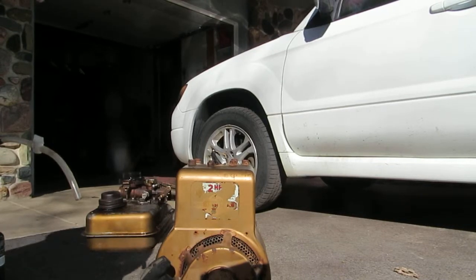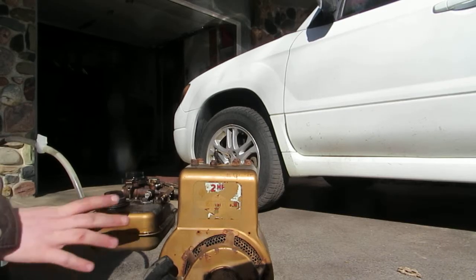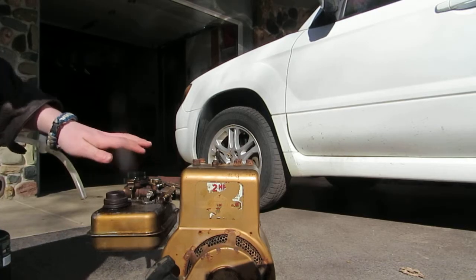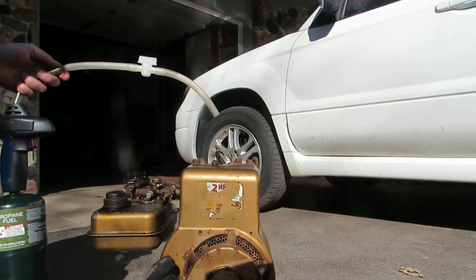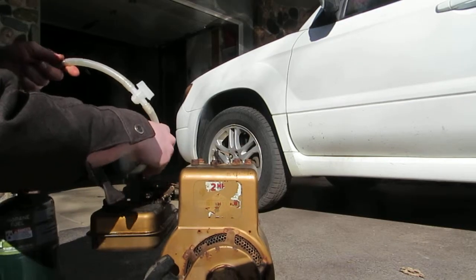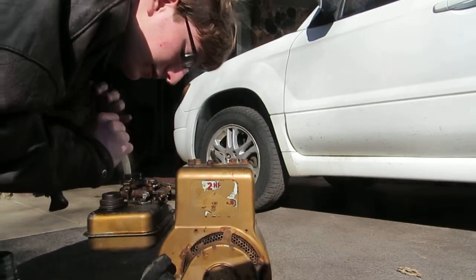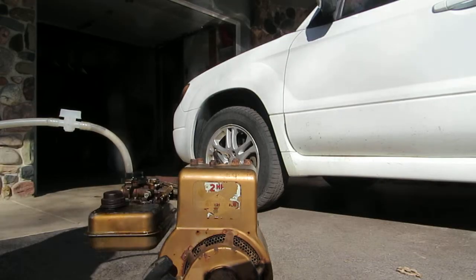Hey guys, so today I'm going to show you guys how to convert a Briggs & Stratton engine onto propane, at least in a real quick way. I've already removed the air cleaner off the carburetor and I have my blowtorch with some rubber tubing on it. Somebody told me that you can just attach the propane right into the carburetor and it should run, so I figured I'd try that out. I've fitted the rubber line down into the carburetor right over the choke.